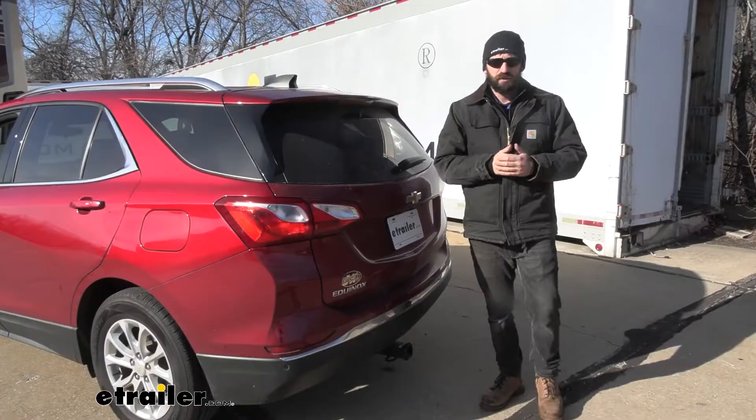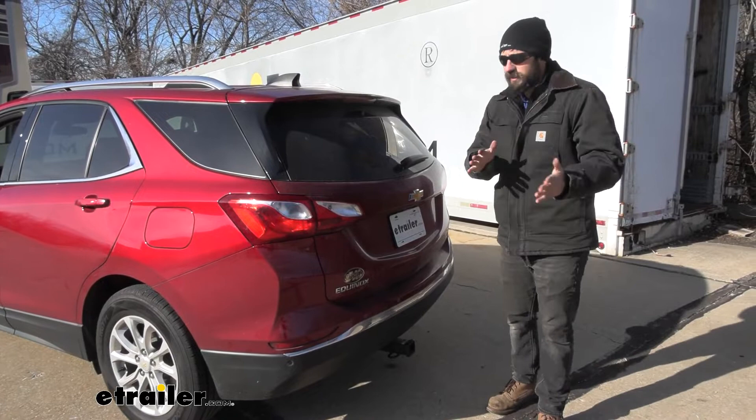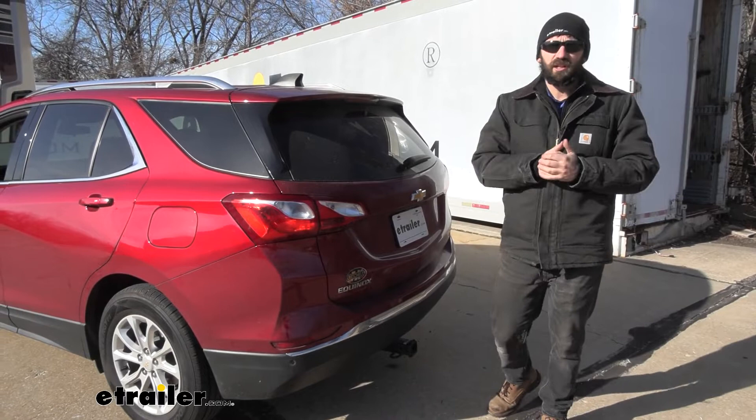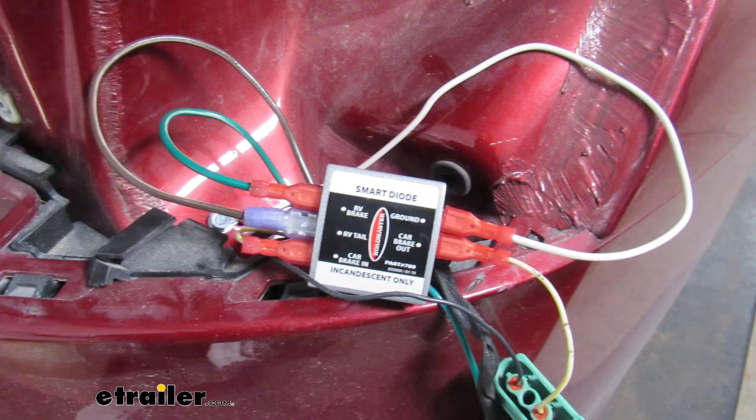There are many different types of wiring kits you can use to transfer the signals from the motorhome to the vehicle. This kit falls under the classification of a diode wiring kit. Some other options include a bulb and socket kit. A diode wiring kit splices into the factory wiring with a module in between to help protect everything. A bulb and socket kit requires drilling into the taillight housing and installing an extra bulb.